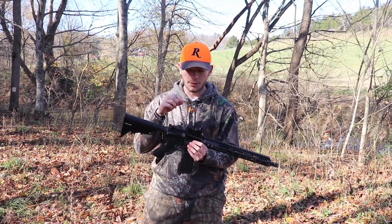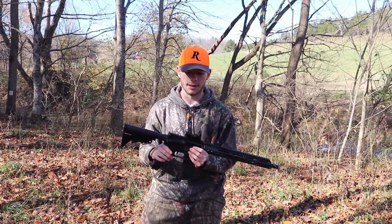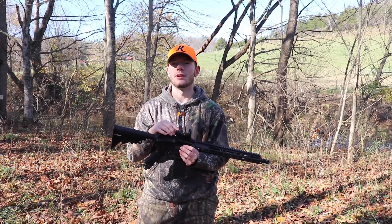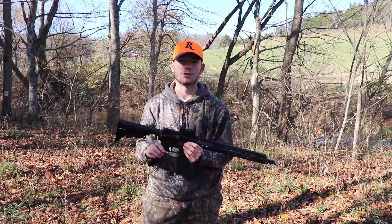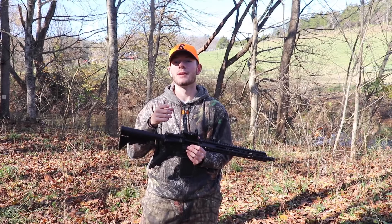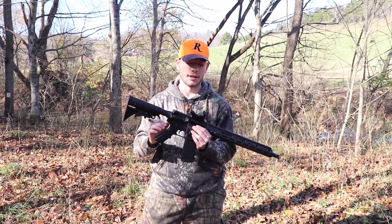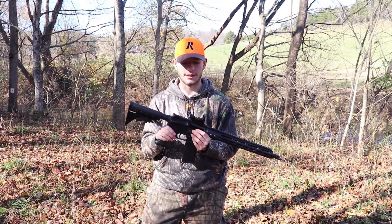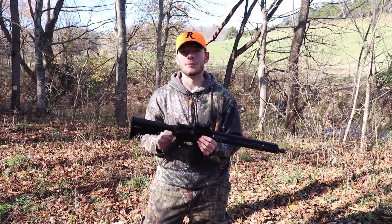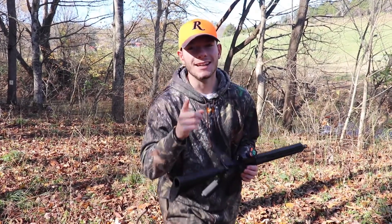I have other guns that I hunt with, so this is just purely for shooting. If you're interested in the red dot I use, I can't find this exact one — I bought it at Cabela's for about 20 bucks — but I'll link some similar ones below. I'll also link Elliot below so you can follow and subscribe to him, and he has a review video on this already out. That's going to wrap it up — make sure you guys go out, shoot a little bit, have some fun outdoors. As always, take someone outdoors.